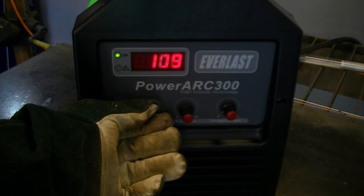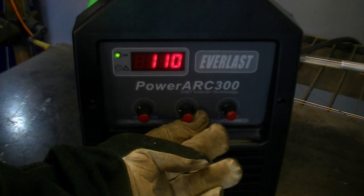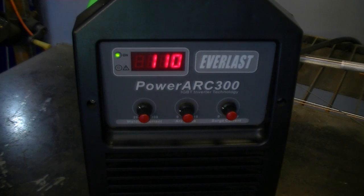We'll begin by setting the unit up near the upper end of the electrode amp range per the manufacturer's instruction. We'll set a slight arc force and a hot start since this is the first weld we will make with it. We'll begin by tacking the 1/8 inch aluminum plates together.